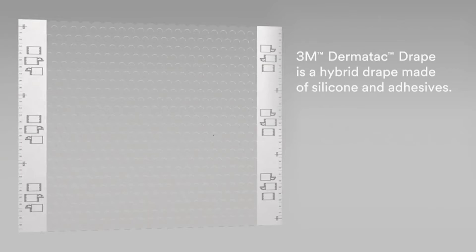Dermatec Drape is the first ever silicone acrylic hybrid drape for use with negative pressure wound therapy. This combination conforms to the body, providing a tight, highly effective seal. We are excited to bring this drape into your clinical practice.